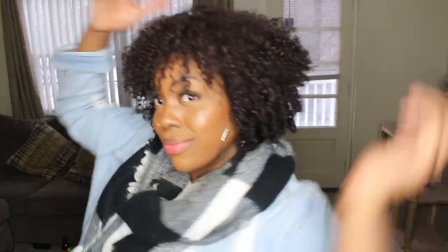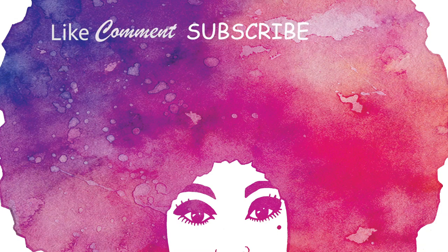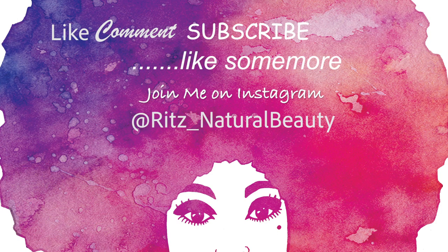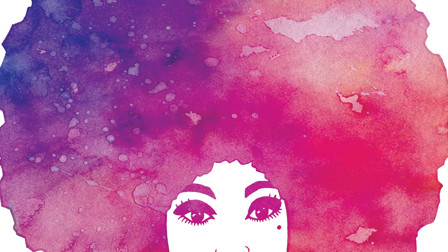Now my hair is looking nice and luxurious and my curls are back. I do thank you guys so much for watching my video. Please remember to like, comment, and share the video, and don't forget to subscribe to my YouTube page — go ahead and press the subscribe button. Bye! I'll see you guys another time.